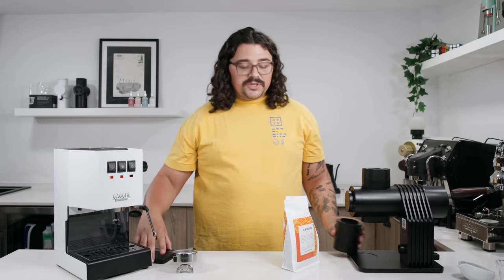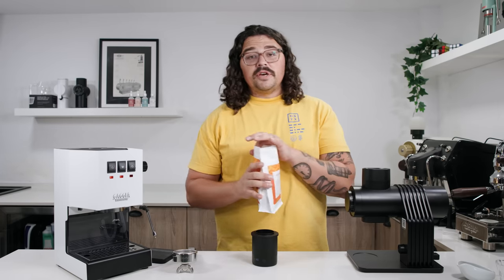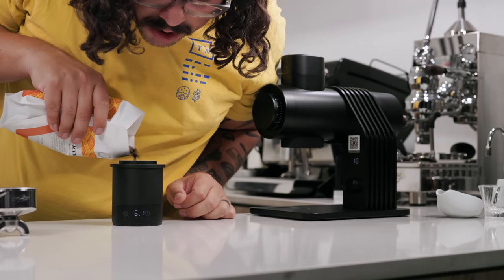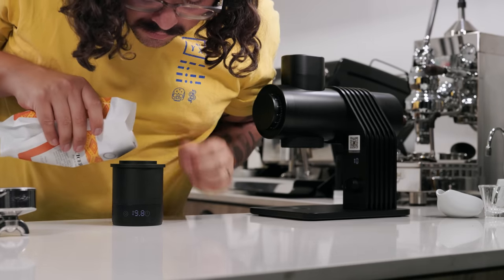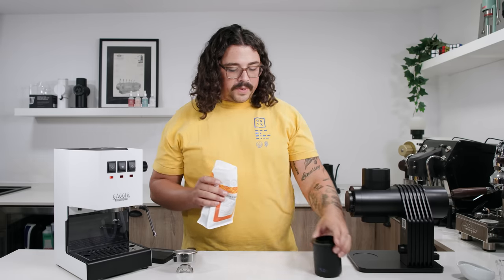With this new Barsetto, there's a scale in the dosing cup. Let's do 19. There we go, we're at 19.8 — 19.2 is good enough for me.